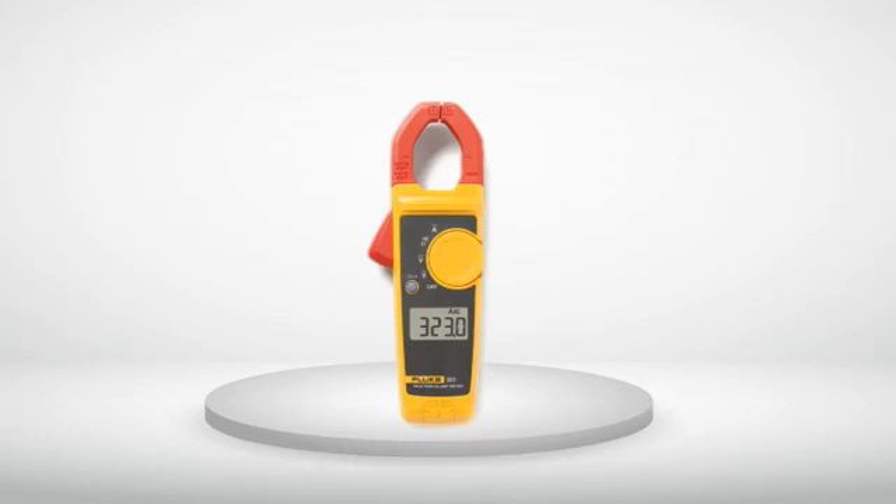I have owned a similar meter for years. Fluke meters are the way to go. I only give 4 stars because the beep for continuity testing is faint and hard to hear — my other Fluke has a much louder beep. When I use a meter I am obviously troubleshooting, generally looking for continuity more than the actual resistance value, and would prefer to hear the meter as opposed to having to look at the digital readout. I should mention that I don't have the best hearing, but I still hear my older meter just fine.